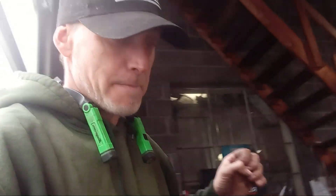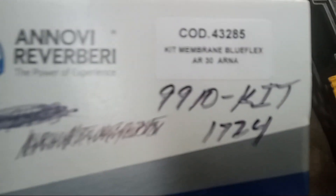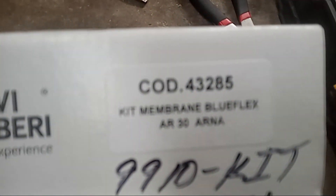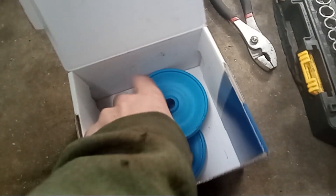Today in the shop we are working on a D30 series diaphragm pump and I'm going to show you how to change the diaphragm and the o-rings on it, in case you're having a leak, pressure problems, or whatever. This is the unit right here, mounted onto the sprayer. The diaphragm kit number is 99101724 — there's also a COD number. Inside the kit you've got your two diaphragms and your air accumulator which goes up top.